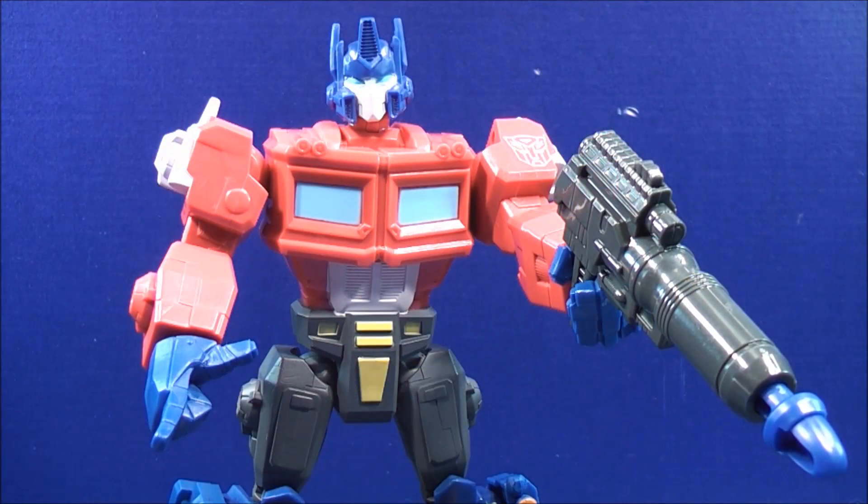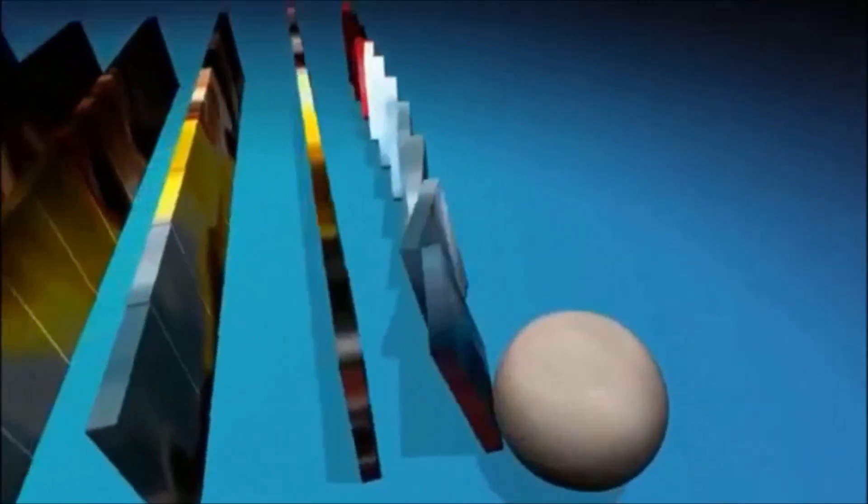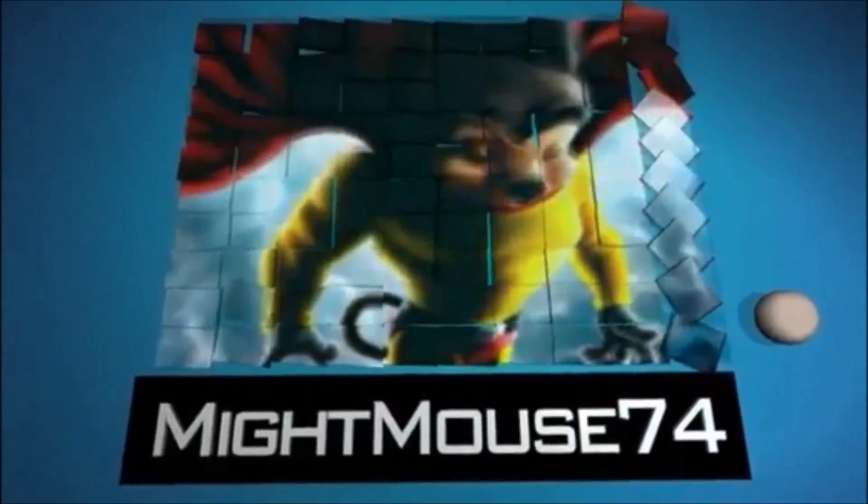Thanks for watching, guys. This is Might Mouse 74 with my video review. You have just seen Transformers Hero Mashers Optimus Prime. This is an absolute great set and a lot of fun. Don't forget to comment, rate, and subscribe. Support the mouse, support your Transformers community. Stay tuned for more reviews to come. I want to thank everybody for watching, and as always guys, take care everyone. Bye!